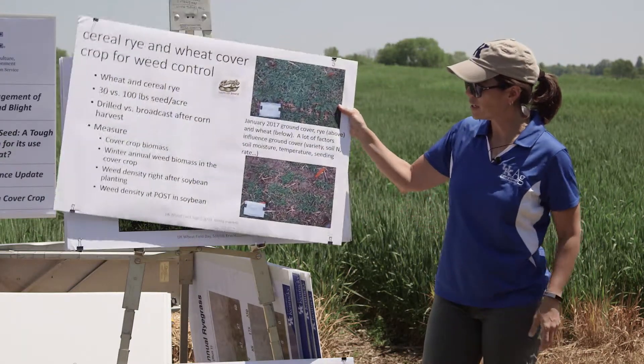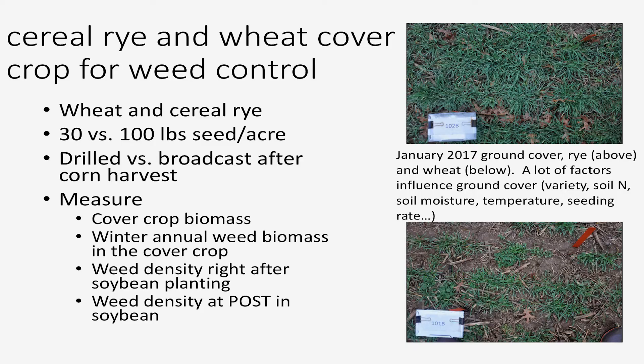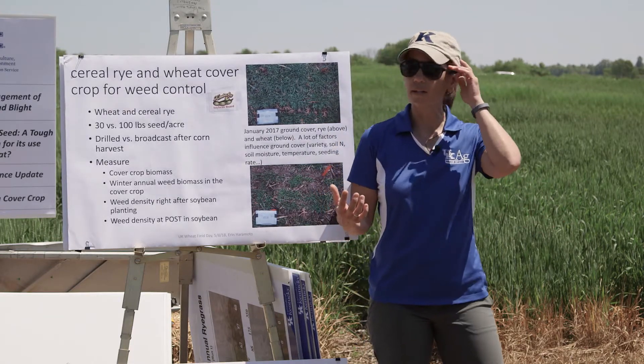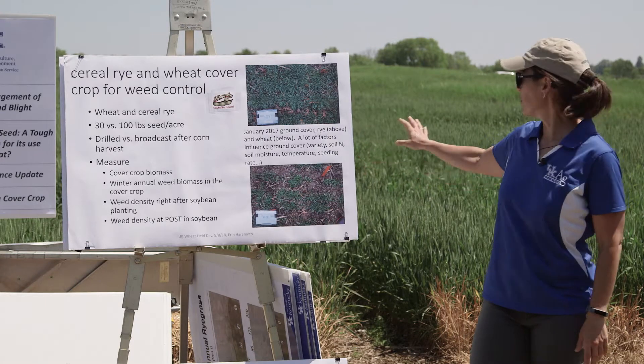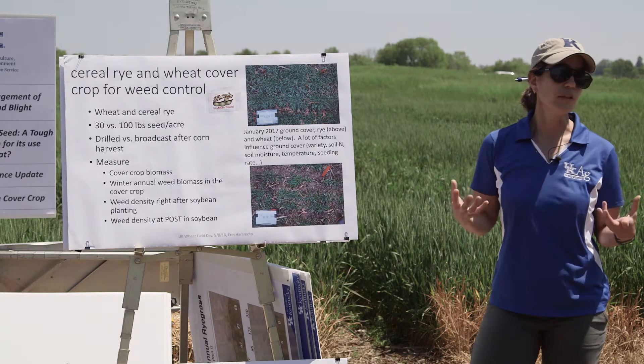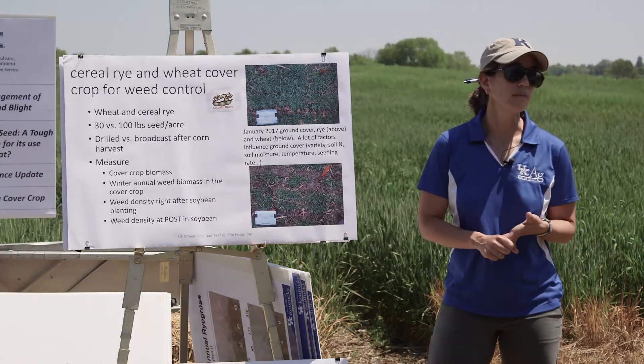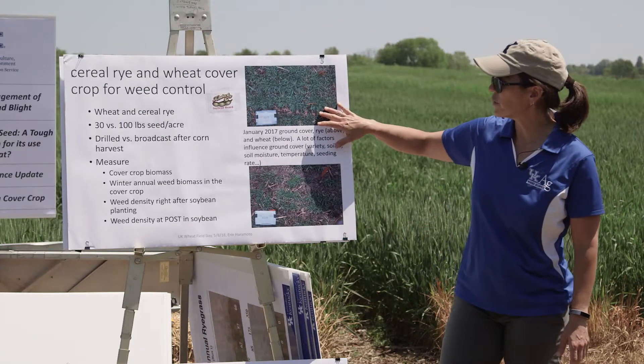I have a project that I've done for three years now, two years funded by the Soybean Promotion Board, where we're comparing cereal rye and winter wheat as cover crops prior to soybean. We're looking at a couple of different seeding rates and two different planting methods — this is after corn and before soybeans. We're measuring all sorts of things, including the cover crop biomass and the winter annual weeds growing in the cover crops. We're not managing the weeds when we plant the cover crop — if there was a thin stand, there would be winter annual weeds growing in there. We're also measuring how those residues, after we terminate the cover crops, influence the weeds in the soybean.